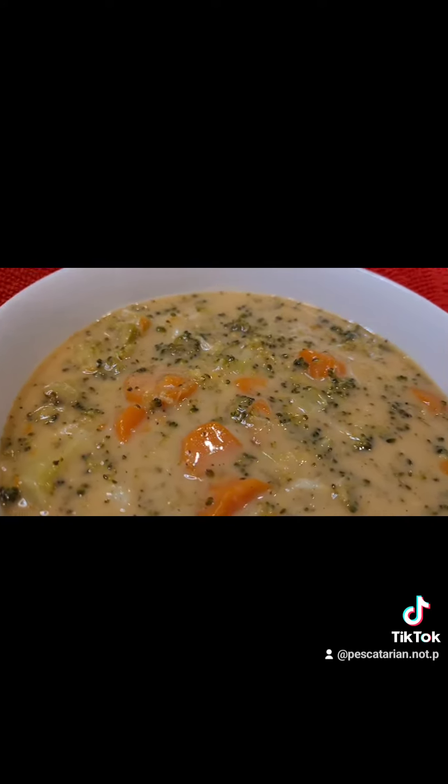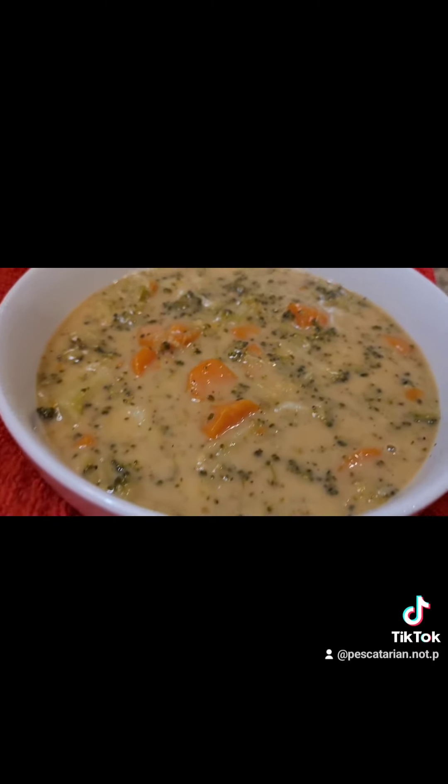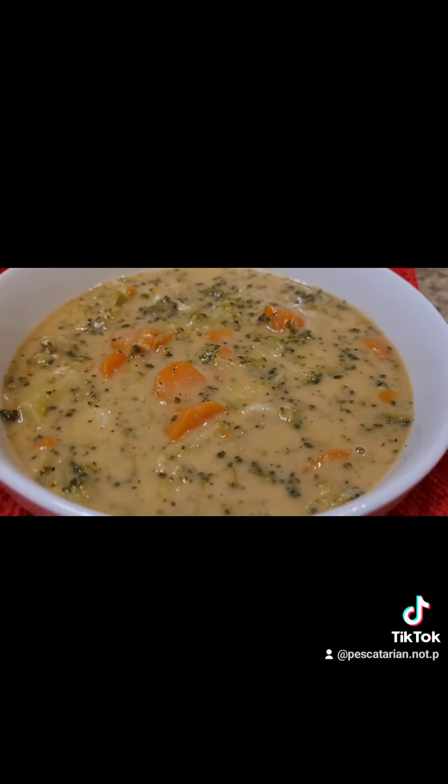And there we have delicious dairy-free broccoli and cheese soup. Thanks for watching!